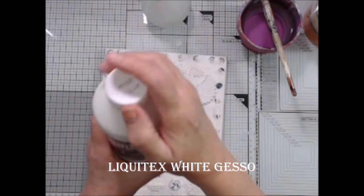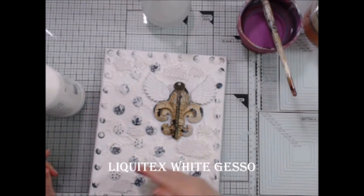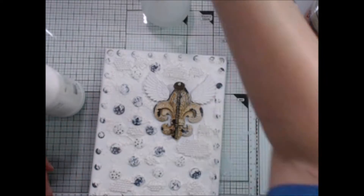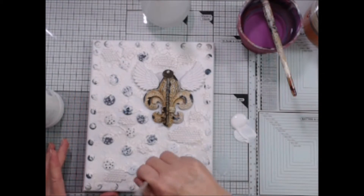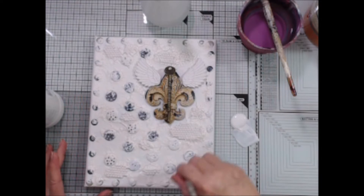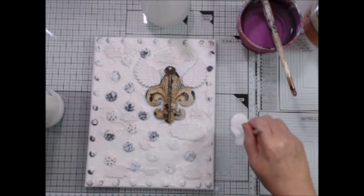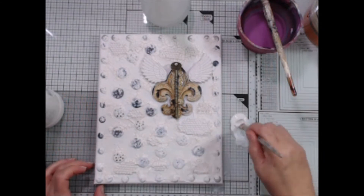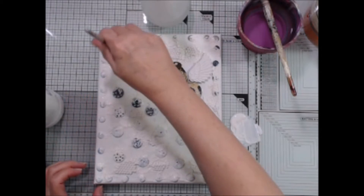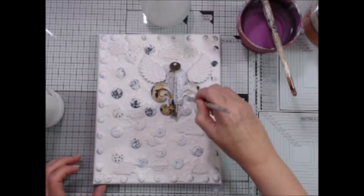So now I want to cover everything with a coat of white gesso. I'm using Liquitex gesso, but any gesso will work. This will not only make everything the same color, but also prime it to take the paints better. I will even coat the resin pieces that are already white to seal them so they won't suck up much of my paints. And as I go over the crackled parts, I will do more of a dry brushing so that I don't fill the cracks with gesso. We want to keep those intact.